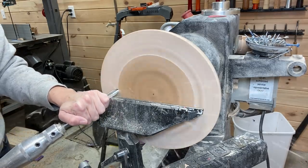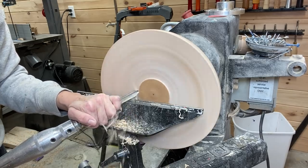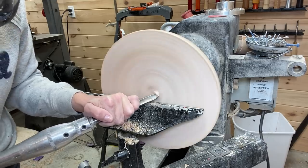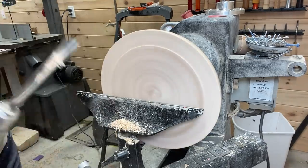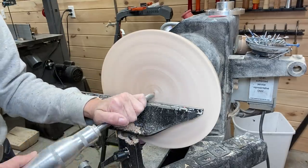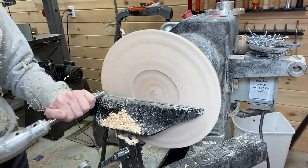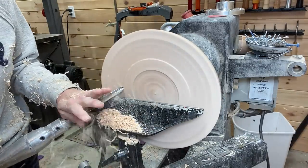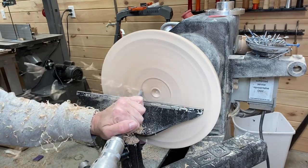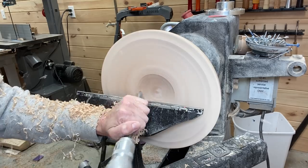I have it reverse mounted here in the chuck and I'm using the Carter and Son bowl gouge again to begin the hollowing process. I'm going for a simple profile on the bowl — the curve is a soft curve and I'm looking for the rim to be pretty standard, because I'm going to feature this bowl in a different way than with the shape of the bowl, so I need the bowl itself to be simple.